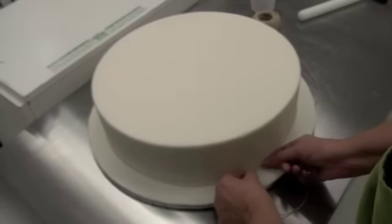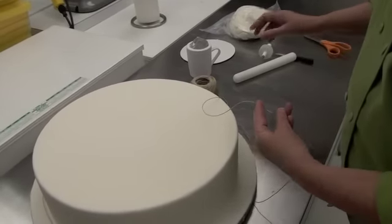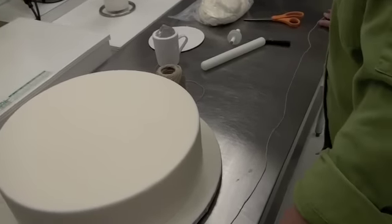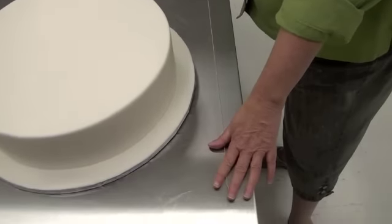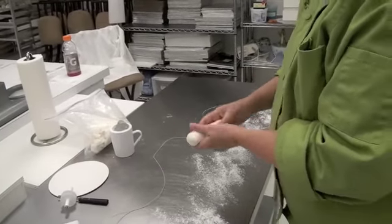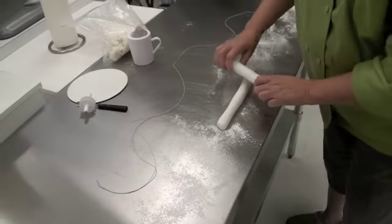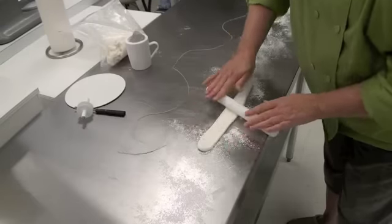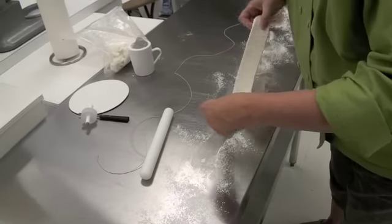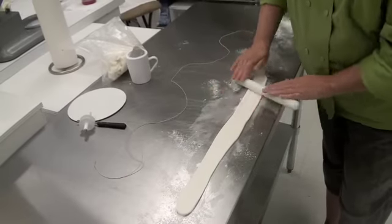I'm going to cut the twine just a little bit longer than I think I'll need it. Take my scissors, snip — and there you go. This is how long of a piece of fondant I need to go around this cake. Now I've got the fondant and I'm just going to roll it into a log, then take my rolling pin and roll it out. It's really humid here today so I've got a lot of powdered sugar on my table to keep it from sticking.